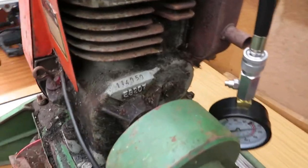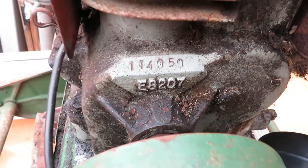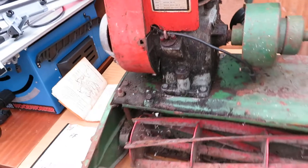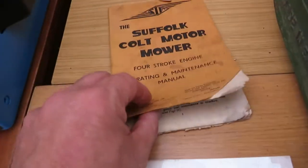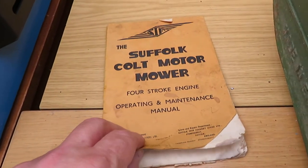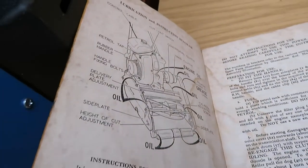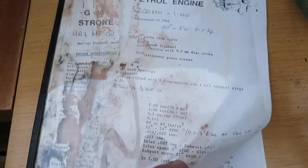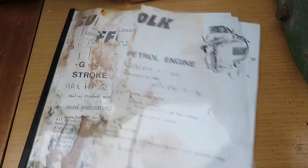If anyone's good at dating these engines — which I'm not — the engine number is 114050. Unfortunately I'm out of touch with all that now. When I bought the mower a little while ago it came with a manual, however it's the wrong one — that's the Colt Motor Mower, which is the 12 inch version, same style. Also when I was in the trade I did get hold of the original workshop manual for these, which is not in very good condition and is unreadable now.